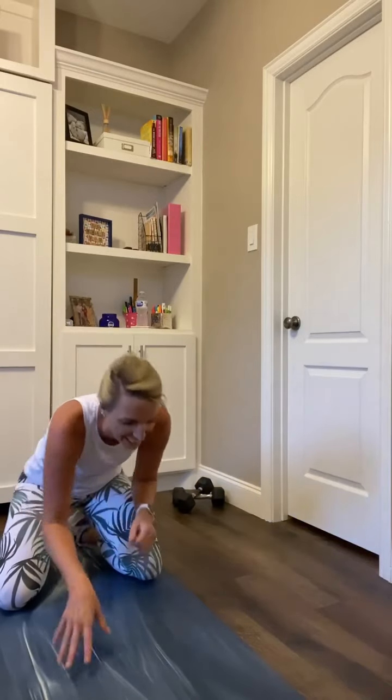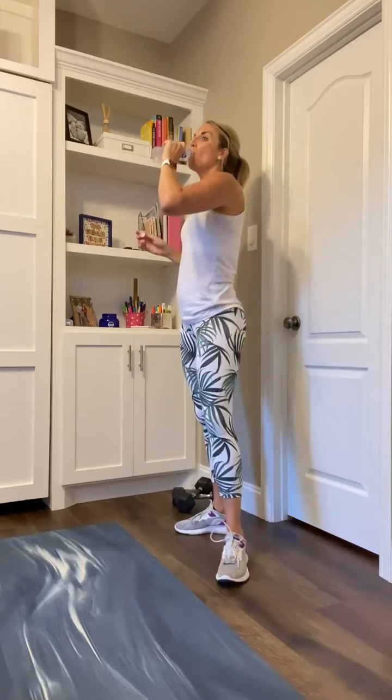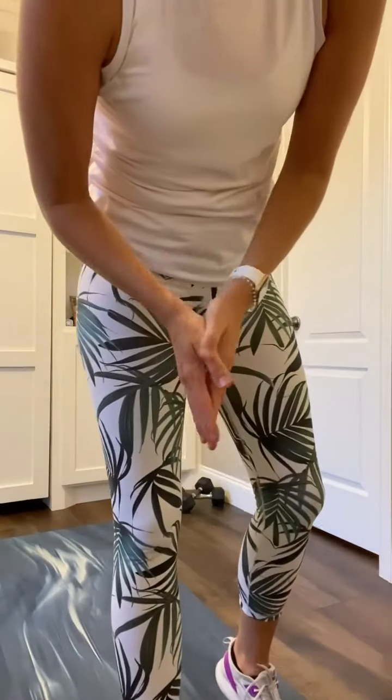Breathe right here! This is that break we knew was coming. Take full advantage of these breaks — it might be bodyweight, but it is not easy. Grab your water. We have about 40 seconds before we hit that second time through. Now you know exactly what it looks like. 1.5 squats is where we start.